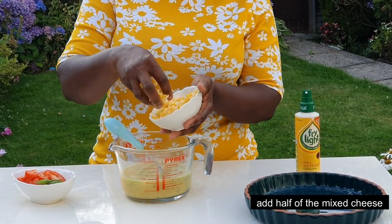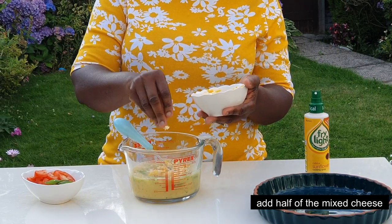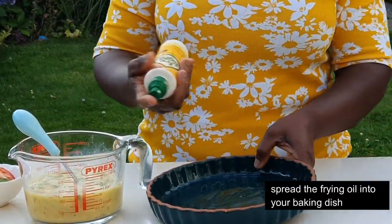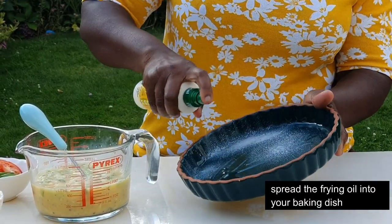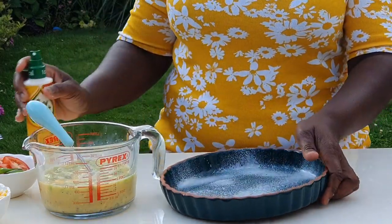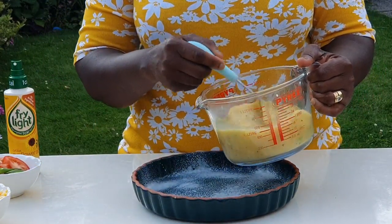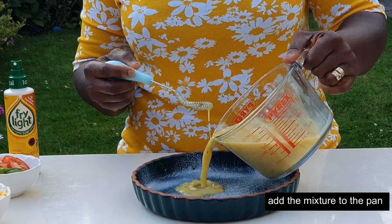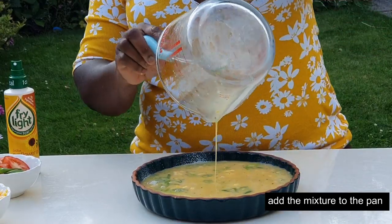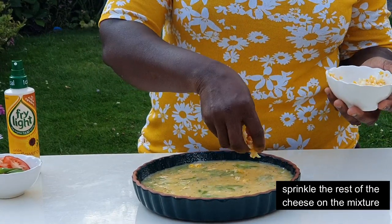Now add the cheese — about half for the mixture. Spray your baking dish and pour your mixture in there. Then wash and prepare your spring onions. Simple as that.